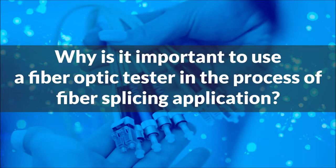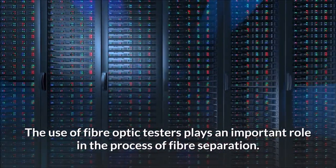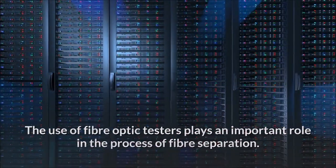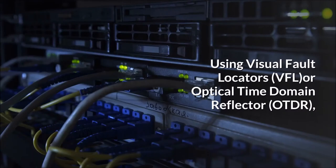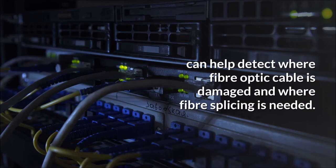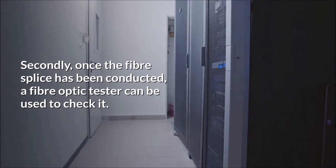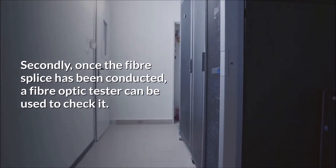Why is it important to use a fiber optic tester in the process of fiber splicing? The use of fiber optic testers plays an important role in the process of fiber splicing. Using visual fault locators or an Optical Time Domain Reflector (OTDR) can help detect where fiber optic cable is damaged and where fiber splicing is needed. Secondly, once the fiber splice has been conducted, a fiber optic tester can be used to check it.